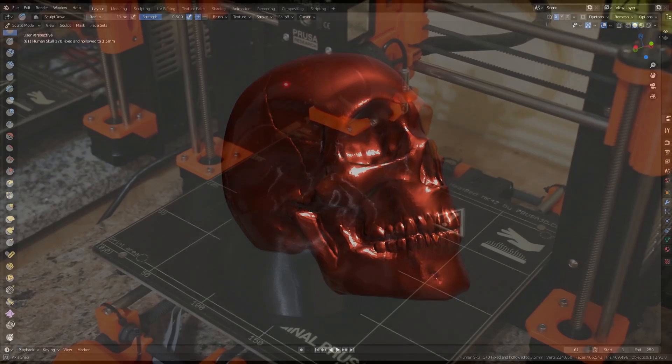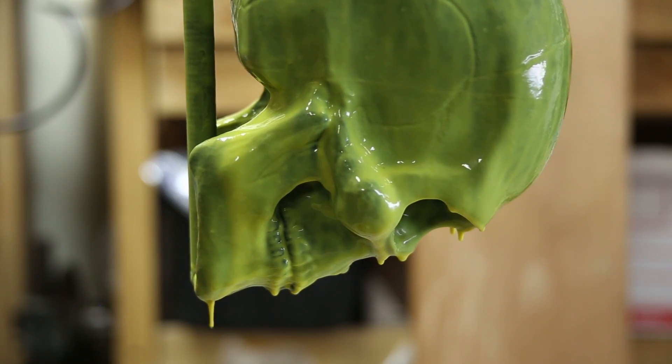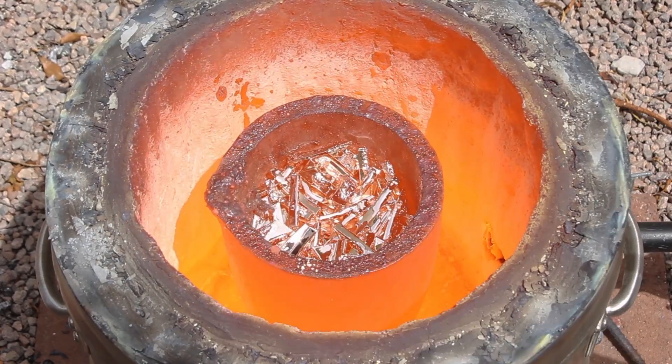Welcome to Robinson Foundry. My name is Seth Robinson and in this video I'm going to show you how I used the Lost PLA method to turn a 3D print into a solid bronze human skull.